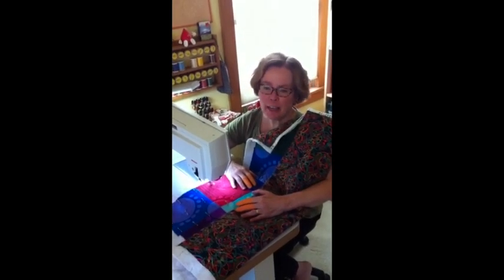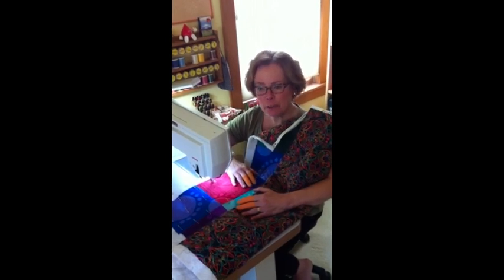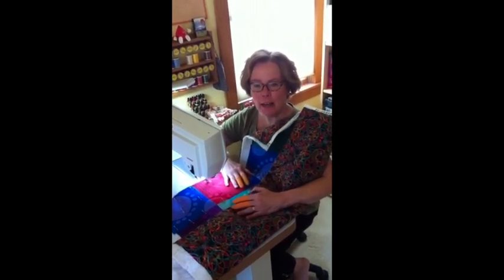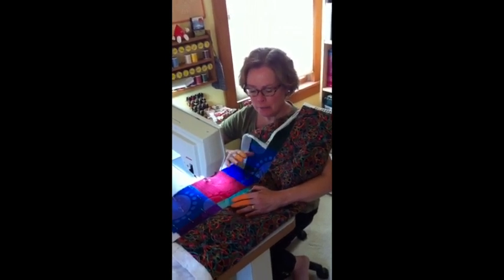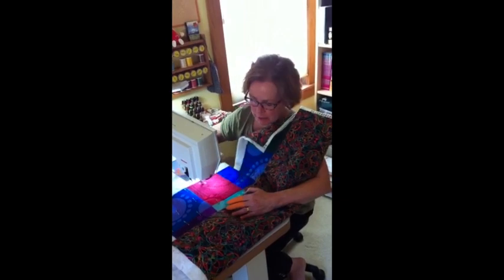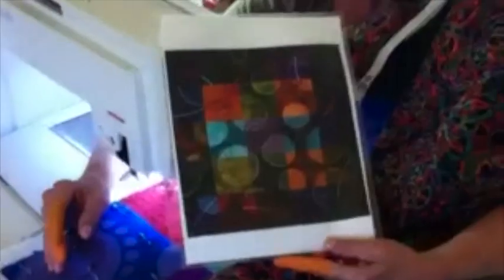Hi, I'm Sue Nichols and I'm working on my auction quilt for Libby. My sister Pat and Pat Holly created this quilt — Pat did the top and she was inspired by one of Libby's beautiful quilts.